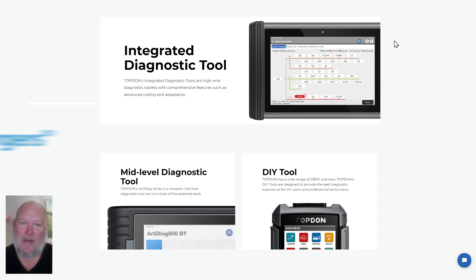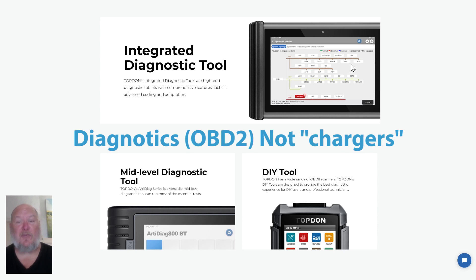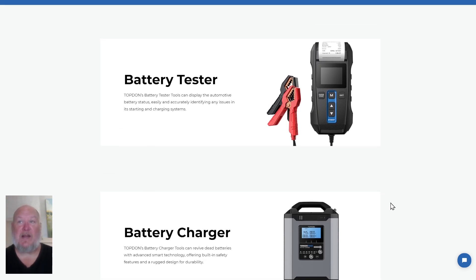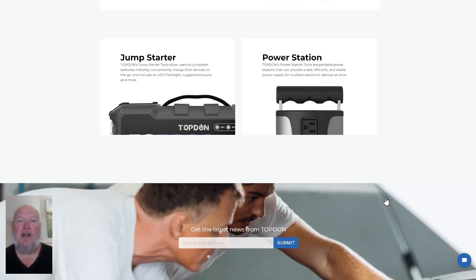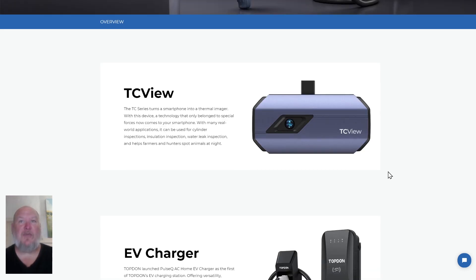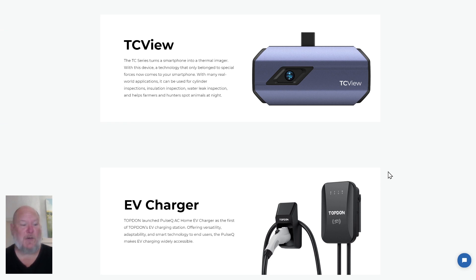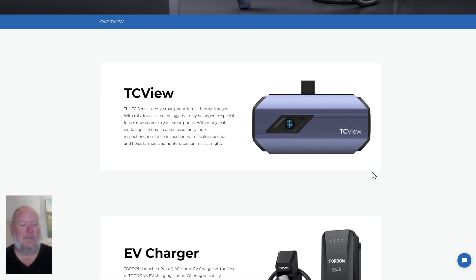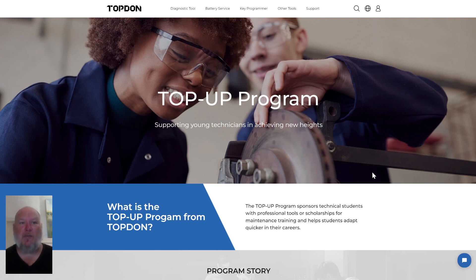Let's talk about their product range: they've got professional grade, mid-level, and DIY grade chargers — and when I say professional, I mean honest-to-goodness professional grade. They also have battery testers with printout capability, power stations, jump starters, key programmers, and even a thermal camera attachment that turns your smartphone into a thermal camera. They also have the TopUp program, supporting young technicians through sponsorships, scholarships, training, and maintenance programs for technical and professional students. You can sign up for that on their website, and you can also sign up to be a beta tester in their test light program.